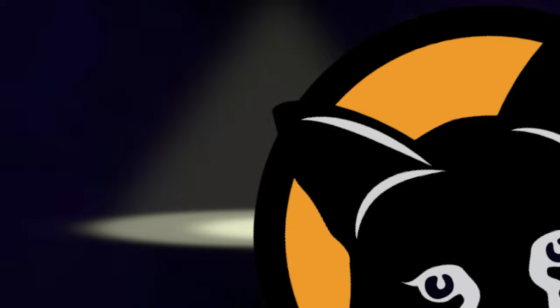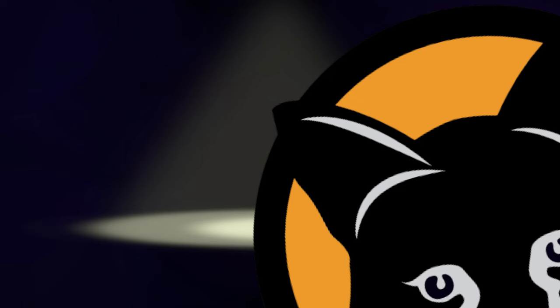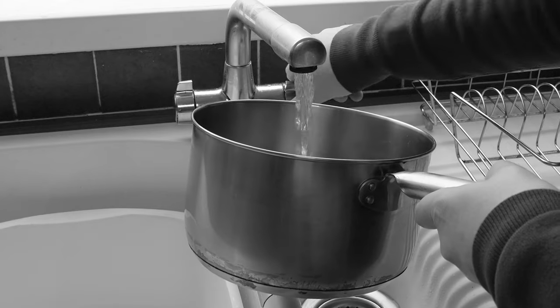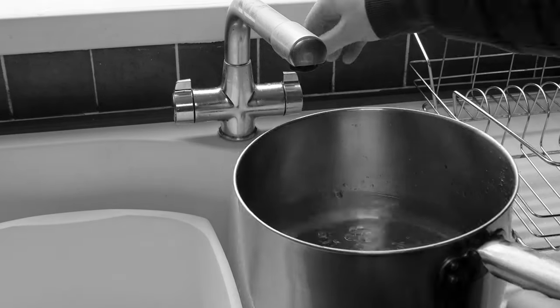No one will tell you this, but you need to unlock the potential within tap water before you use it. However, once you do, the possibilities are endless. So grab yourself some water. How much you use isn't important, just so long as it's exactly 300ml.